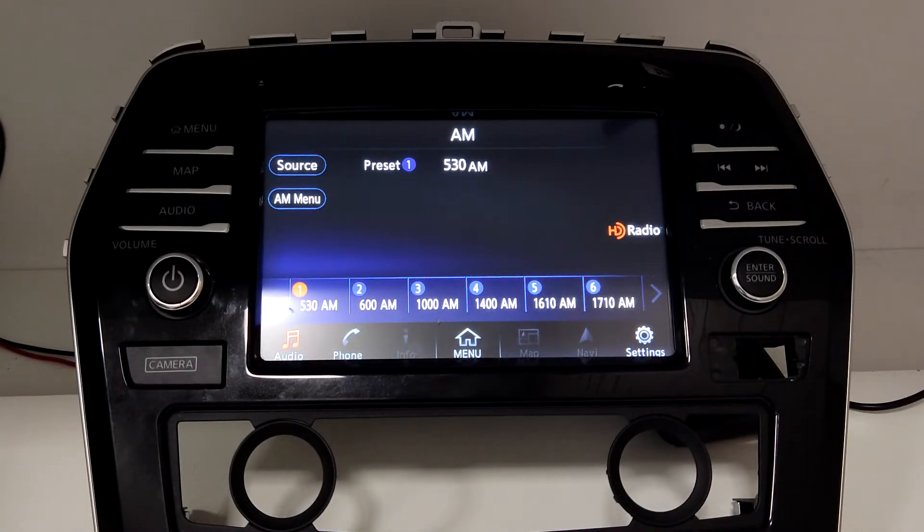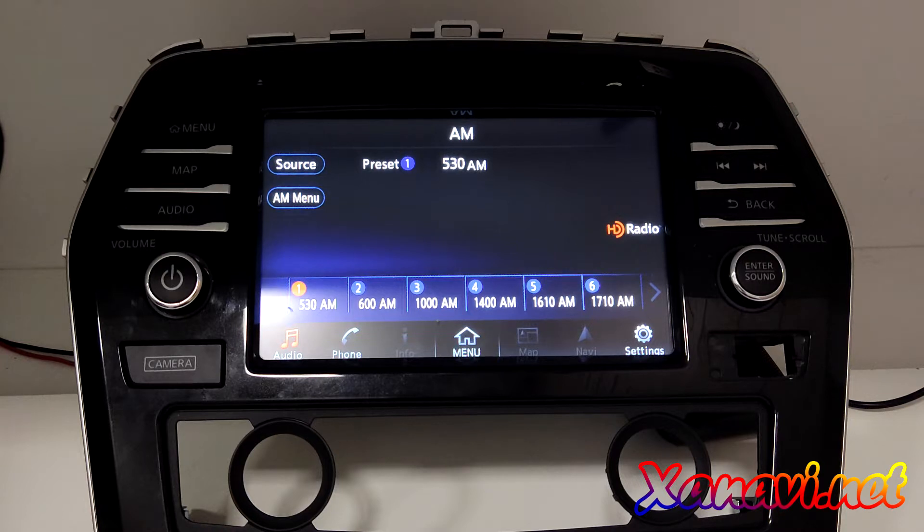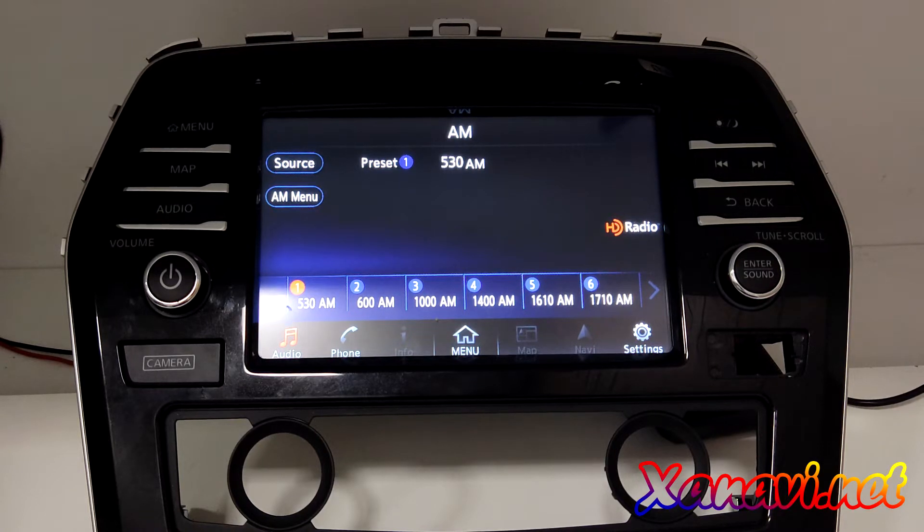Hello everyone. Nissan Maxima A36 — a very popular car produced in North America and never sold in Europe, Russia, or Australia. Nowhere but North America. This video is about our new software update.